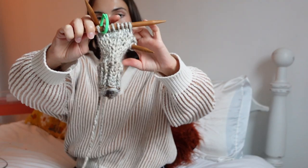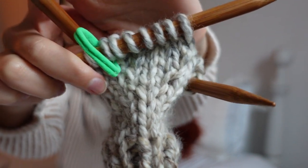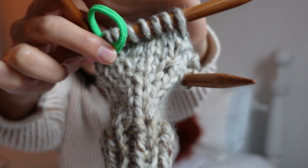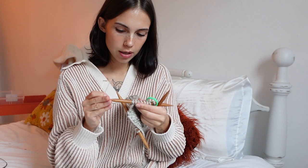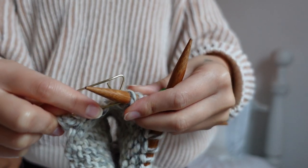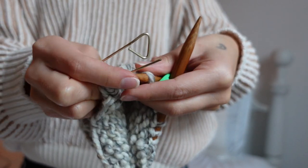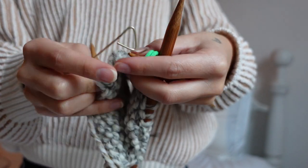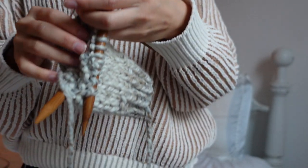I just finished knitting all the increases for the thumb. I did right and left leaning increases and I think it worked out. Now I have to slip the seven stitches for the thumb onto a stitch holder before continuing on to the rest of the rows. I'm slipping my stitches into my tiny little stitch holder — that's seven stitches — and then I don't need this stitch marker anymore.